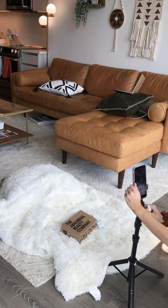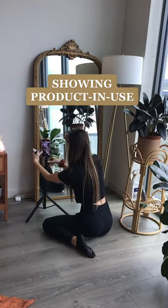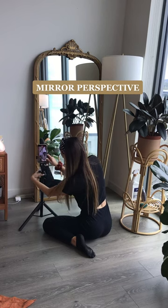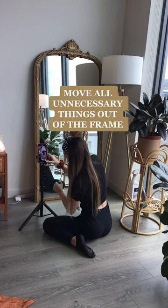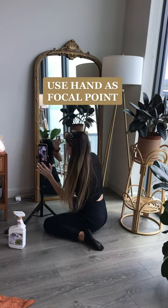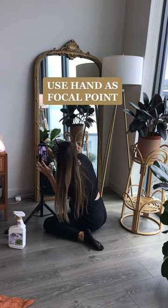Then I wanted to show me actually using the product. So I moved my GoLite and my tripod over to the mirror and adjusted it. I didn't want to be fully face on — I wanted to be perspective in mirror. I moved everything out of the frame that didn't need to be there because it looked too busy. I use my hand as a focal point so that I know I'm in focus, and then I put my face where my hand was.